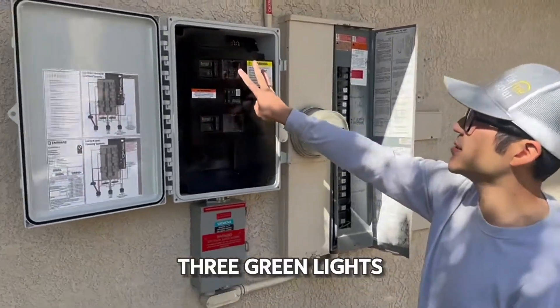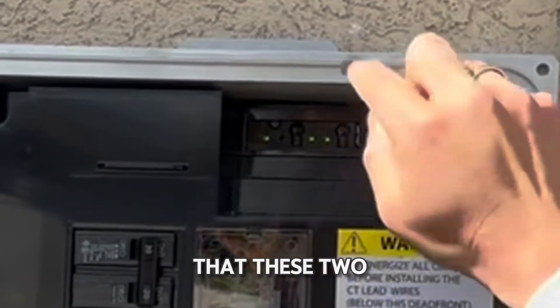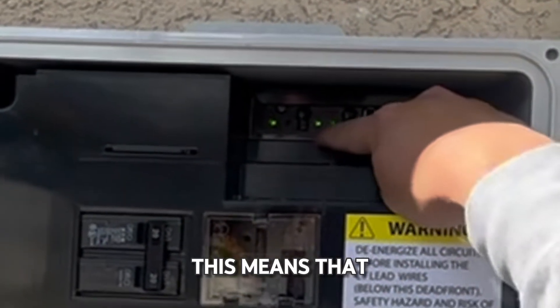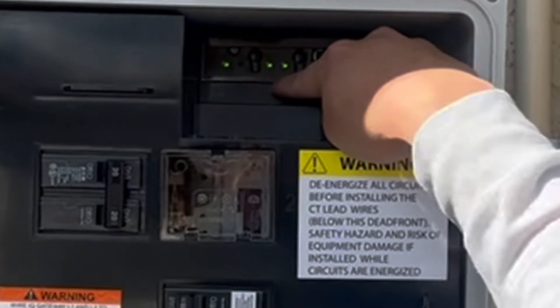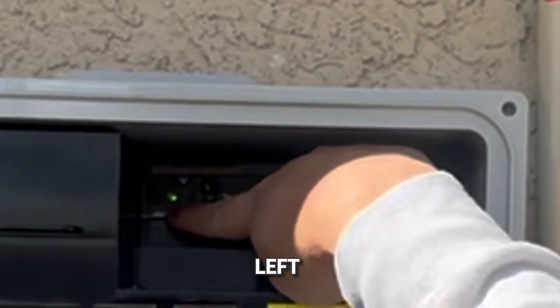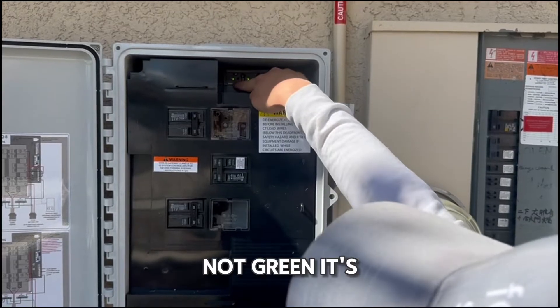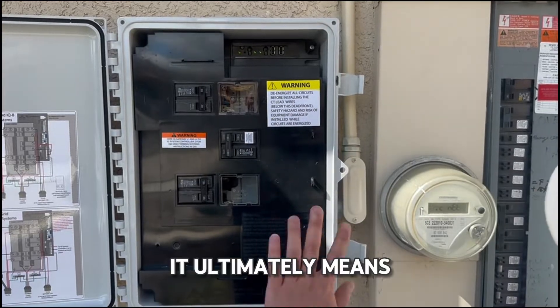As a homeowner, you want to see three green lights. At the very minimum, you want to see that these two are working — this means that the micro inverters are working and that they're sending data back to your panel. On the far left, if this is not green it's okay, but it's something we should get fixed. It ultimately means that it might not be connected to Wi-Fi.